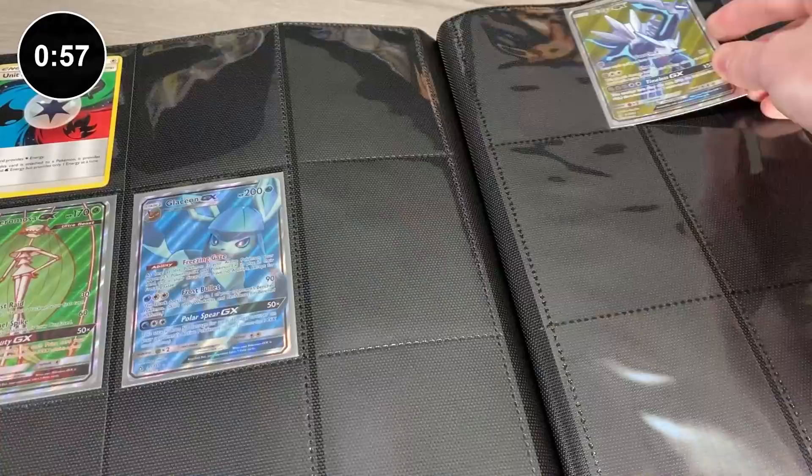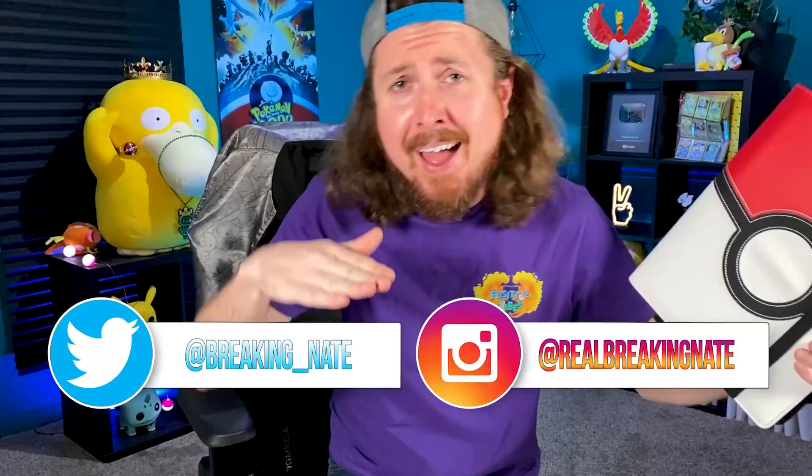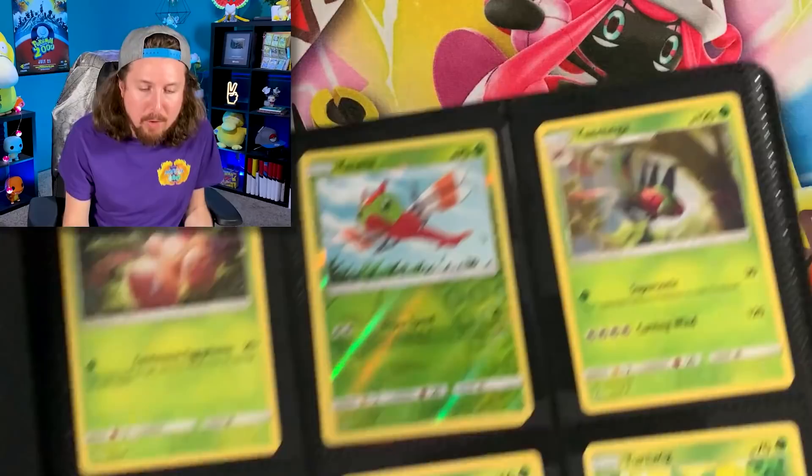But do I have a 100% complete Ultra Prism Pokemon card binder? Let's find out. What is up, my Breaking Family? Sending some positive vibes in your direction. Today we are answering the question: do I have a 100% complete Ultra Prism Pokemon card binder?